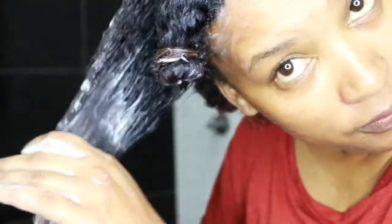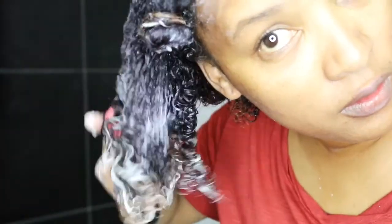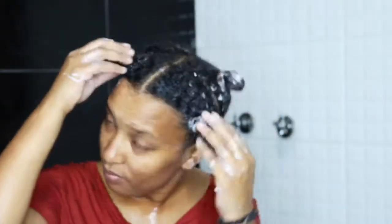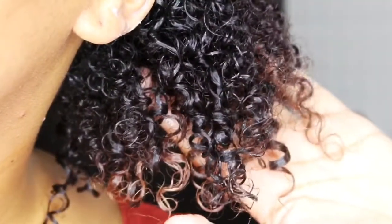You could also use a Denman brush to further distribute the product through your hair — it's also great for detangling. As you can see, that product is just about everywhere. It looks like I used a lot but I did not. Once the product is everywhere, I'm now going to deep condition my hair. This is what it looks like — amazing!